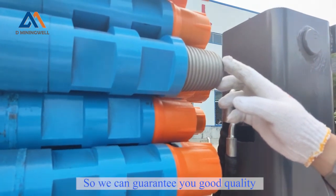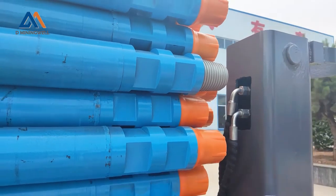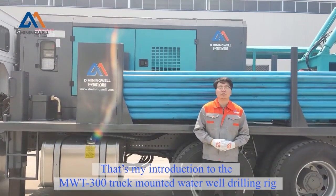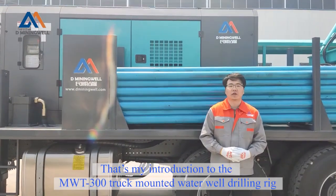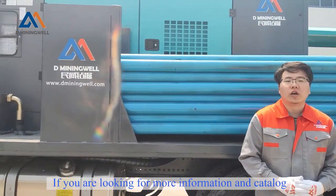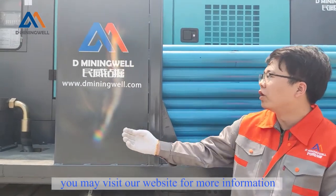We can guarantee you this is a good quality one. That's my introduction to our MWT300 truck-mounted water well drilling rig. If you are looking for more information, you may visit our website for our catalog.